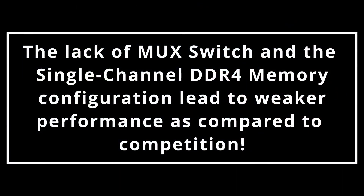The lack of MUX switch support combined with the single-channel DDR4 memory results in comparatively weaker performance in the IdeaPad Gaming 3 when compared to its competitors in a similar price range.